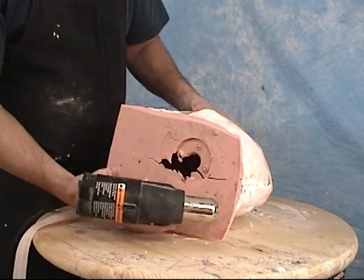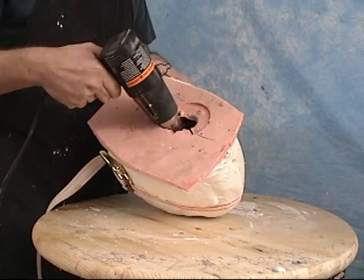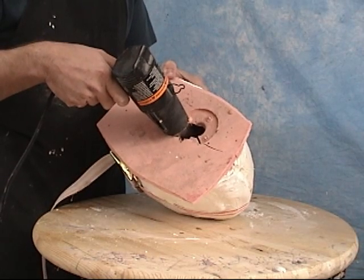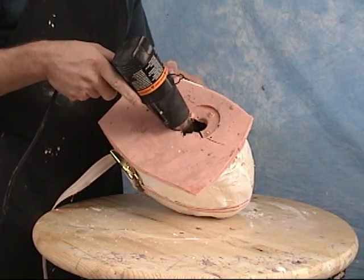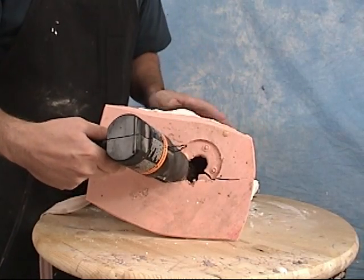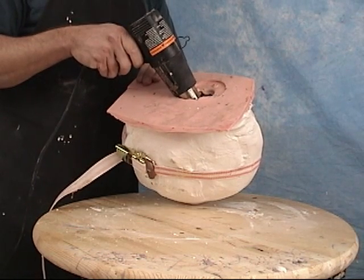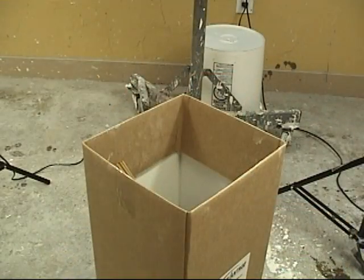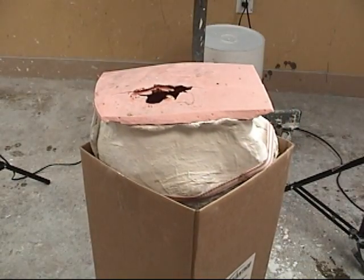When casting prop foam or any flexible foam, keep in mind it performs best in a warm environment. Since it was a cool day, I used a heat gun to warm up the silicone mold. Use extra care not to overheat it — you just want to warm the mold to about 85–90 degrees or so. Our silicone mold has an irregular shape, so we're going to stick it in a box to hold it still while pouring.